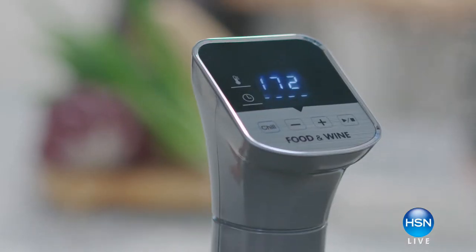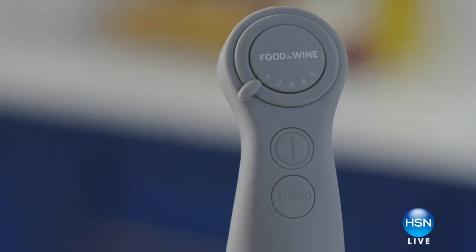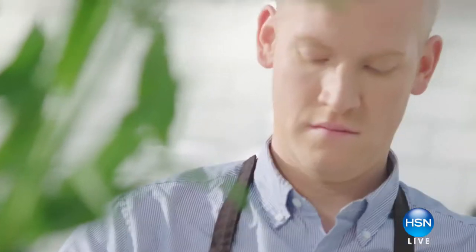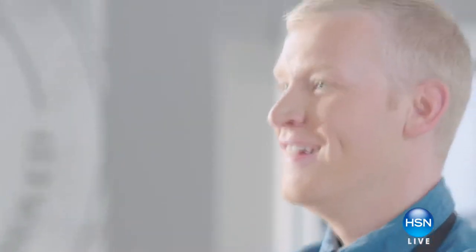My name is Justin Chapel, I'm the culinary director for Food & Wine — the ultimate authority in the best of what's new in food, drink, travel, design, and entertaining. Preparing food at home should always be adventurous, exciting, and fun, but not intimidating. That philosophy of cooking inspired us when creating this cookware line with HSN.